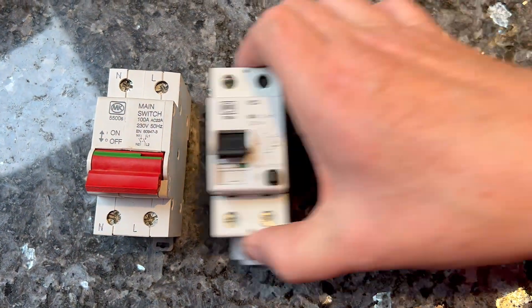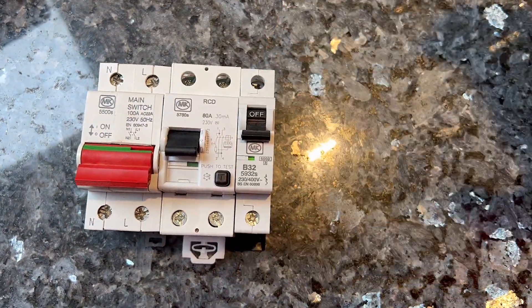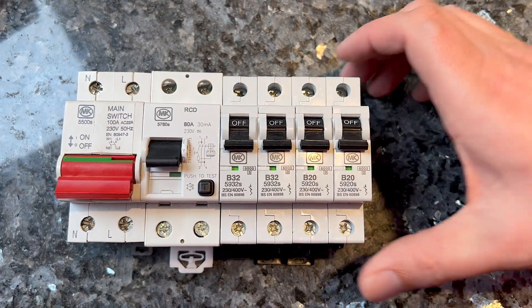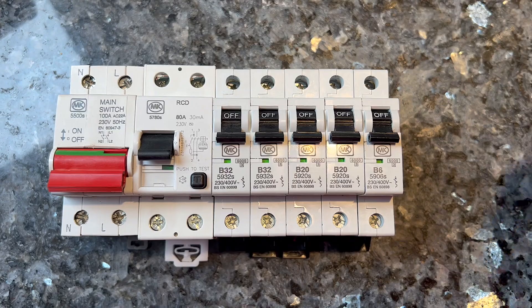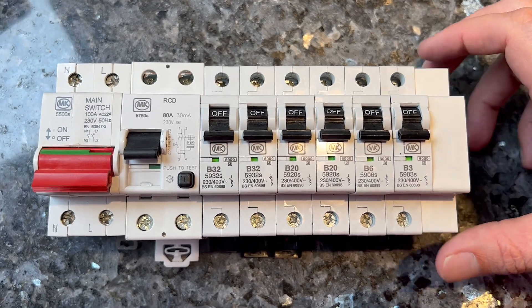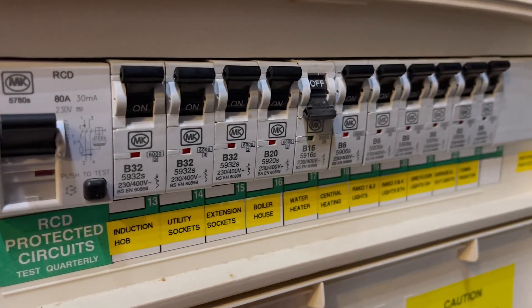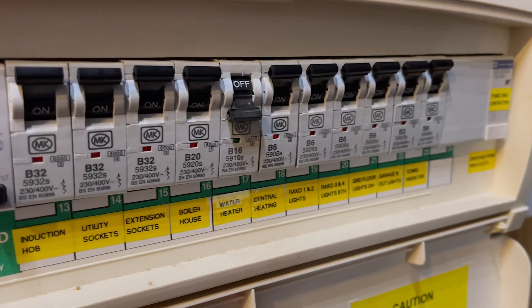Now let's delve into a hot topic. Since the invention of the first fuse box, the arrangement of circuits within fuse boxes or consumer units has traditionally followed the current rating sequence. Typically, devices with the highest current rating are placed adjacent to the main switch or the RCD, with devices gradually decreasing in current rating. The order typically follows: cooker, sockets, water heater, lights, and if you're generous, some spare ways at the end. This layout is commonly found in pre-built consumer units and is often even specified within building drawings.